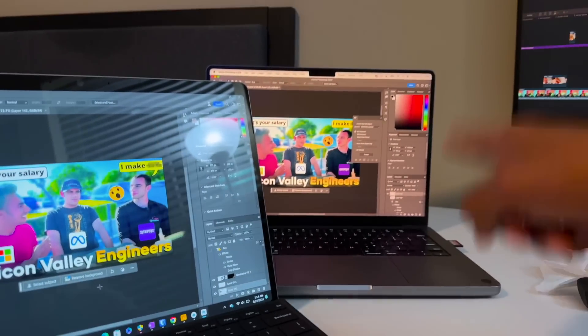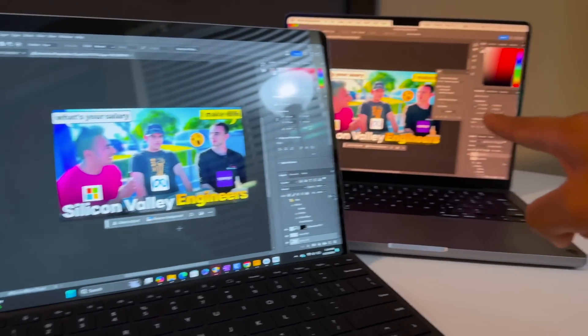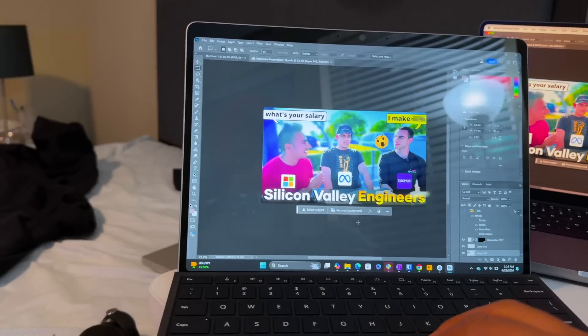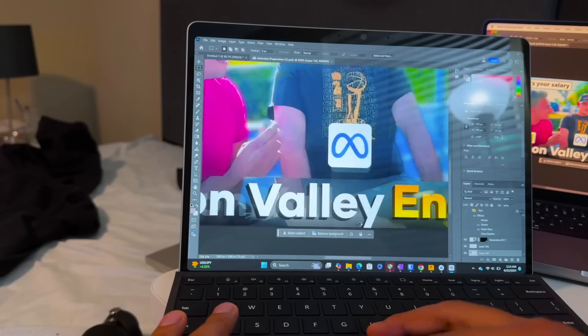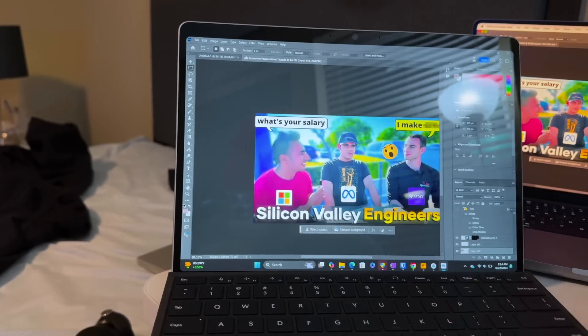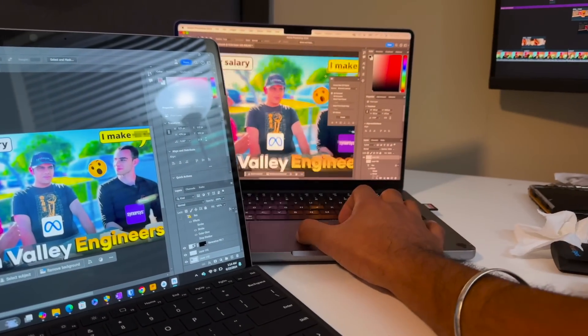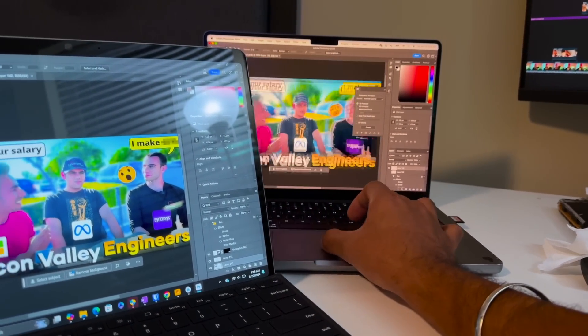Let's start with Photoshop — this is Snapdragon X Plus versus M1 Pro. Starting with Zoom, which was demonstrated: it's very smooth, smoother than I've ever seen on Windows, and it's amazing. On the Mac side it's equally smooth — I don't see any difference. Great performance on both.